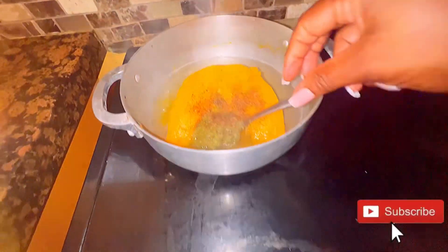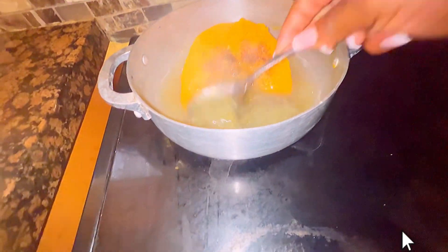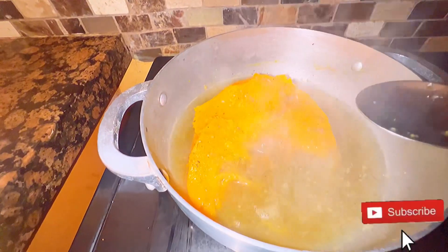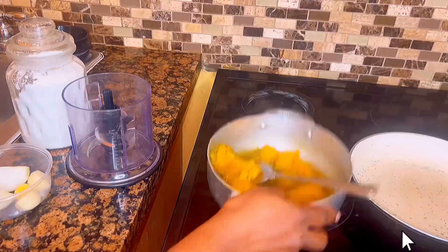My tofu is already done. I allow it to cool off for about half an hour, and then I slice it and put it away. Next, in a deep pot I've cooked some pumpkin.